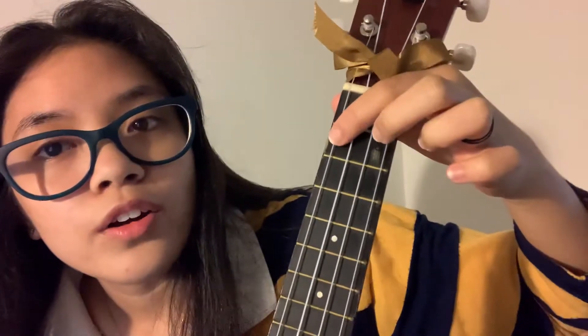That's what G is supposed to sound like. For D, your first, second, and third fingers are all on the second fret, on the second, third, and fourth strings. This is how D is supposed to sound.